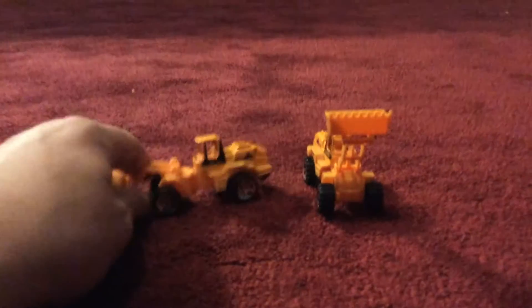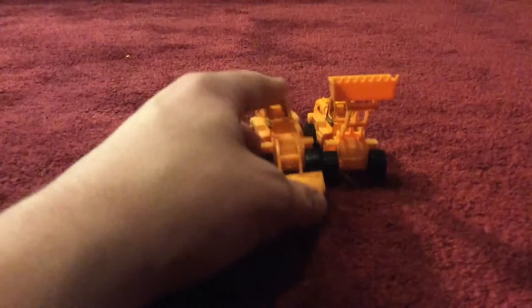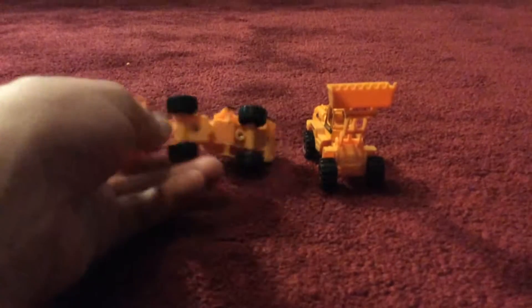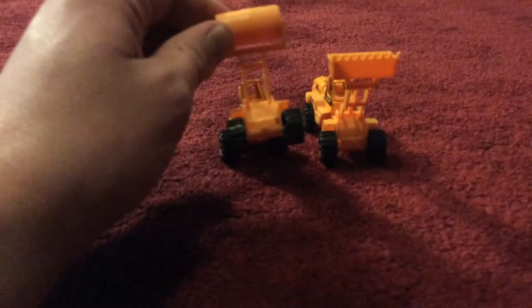Anyways, these two are the exact same design. They have the same wheels, same front, same color, they're both the same length, they both have the same seats and insides, same steps, and all the same detail. The only difference is these two have different attachments — the arms are the same but the attachments differ.